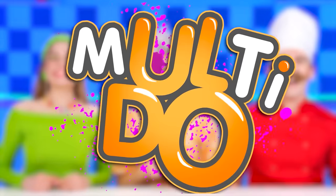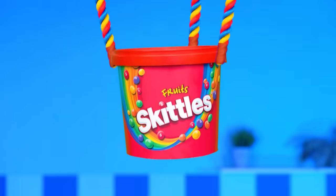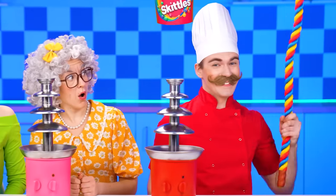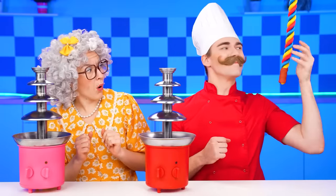Not a problem. Welcome to the new challenge. For an occasion like this, Chef has a great idea. How about a Skittles fountain? Let's go. Oh, look at these colorful candies.